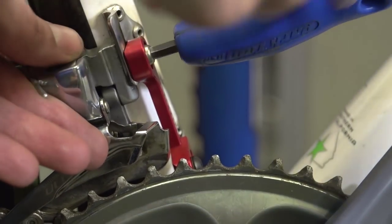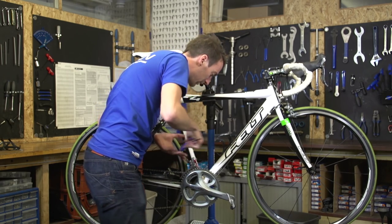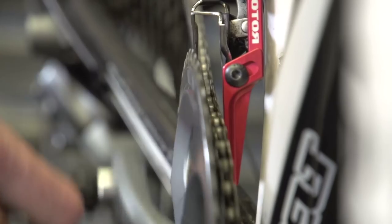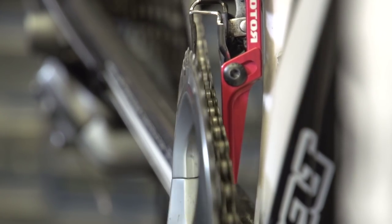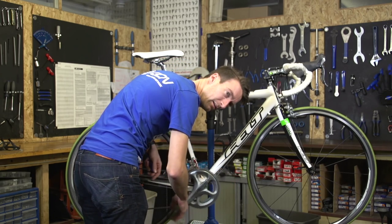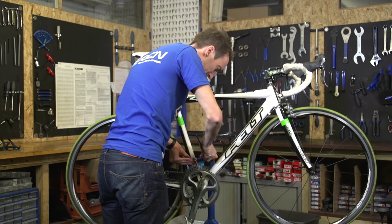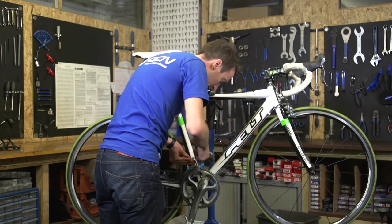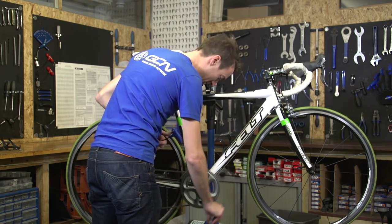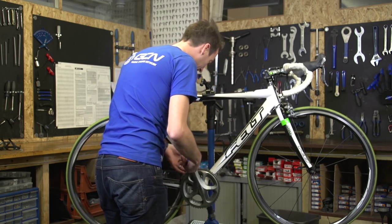Once you've got it all tightened up again, it's pretty much just a case of testing it. Give it a pedal — backwards and forwards. I've got my chain catcher just very slightly too close; you can hear the chain as it's going round, just catching on it slightly, so a little bit of a loosen up. There we go — as you can hear, there's no rubbing of the chain now against the catcher.